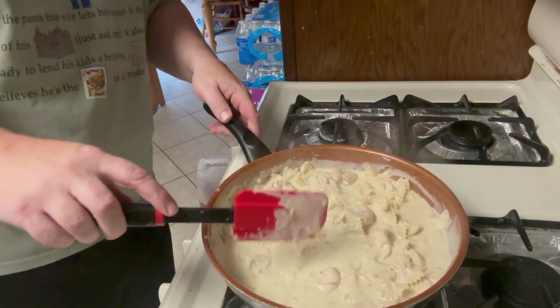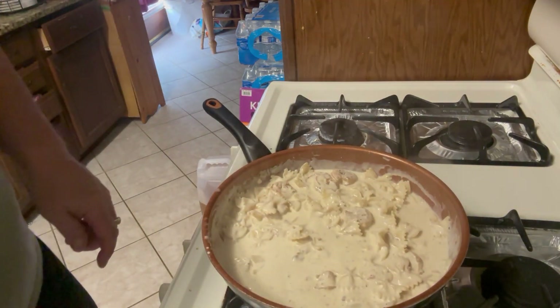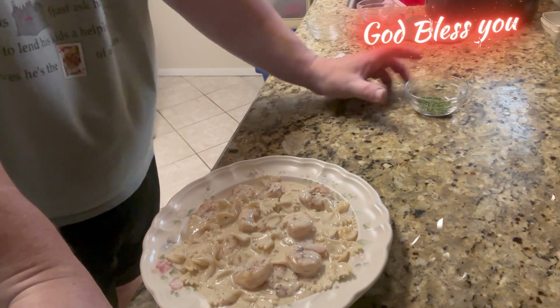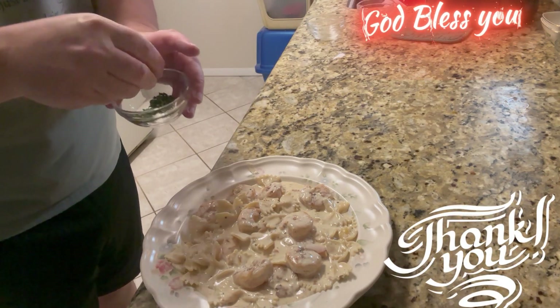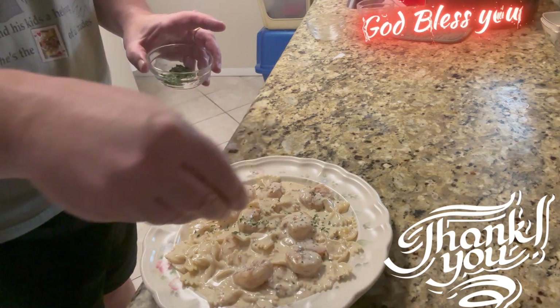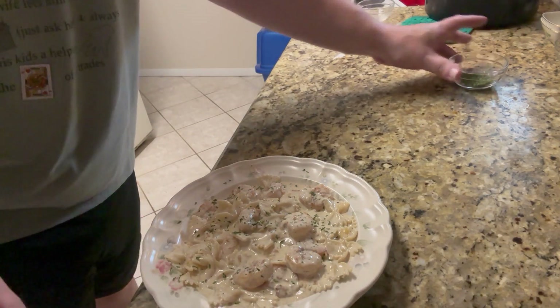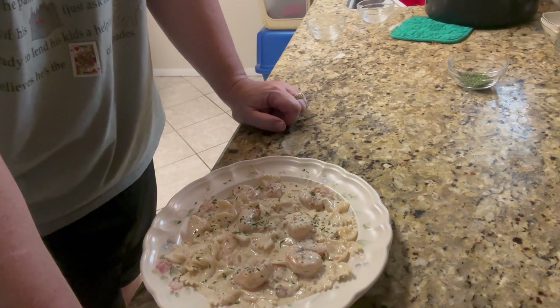Let's go ahead and plate it. It's optional whether you want to add a little parsley on top — I'm going to go ahead and put some parsley on just for color. And there you have it, everybody! I hope you enjoyed the video. Have a wonderful day, and we'll catch you later!